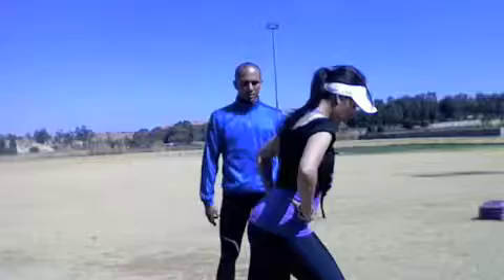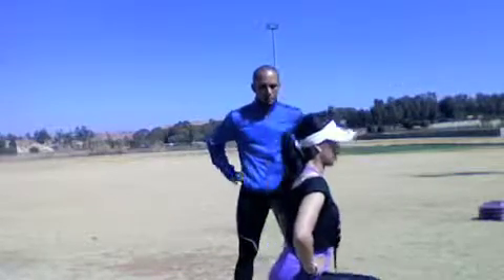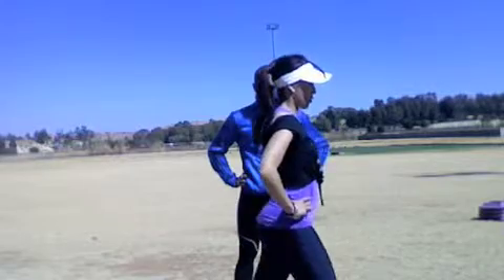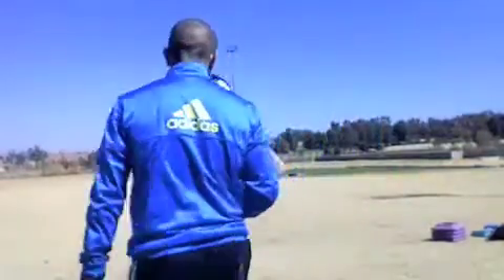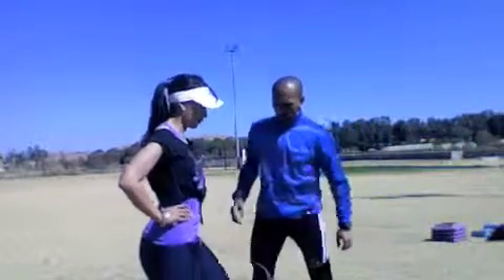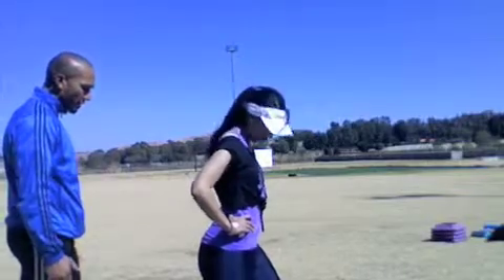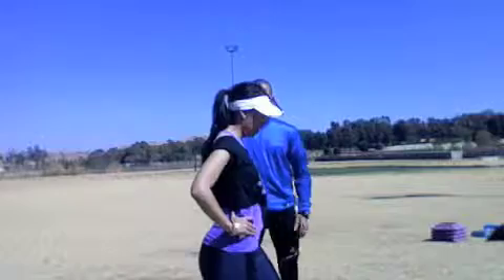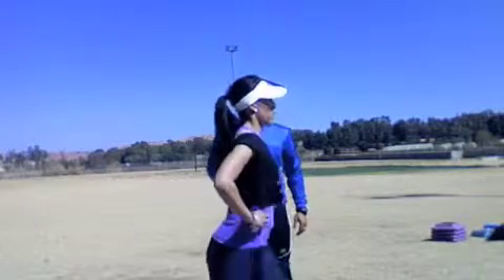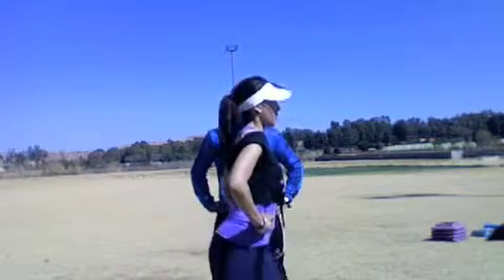Let's go. One, two — remember to always activate your core, tighten your abdominal muscles — three, four, five, six — good work — seven, eight. Now she's going to swap over to her other foot. Try and get the back foot to face as straight forward as possible. Head up. One, two, three, four, five, six, seven, eight, nine, ten, eleven, twelve. Well done. Thirty seconds rest.